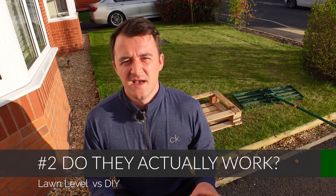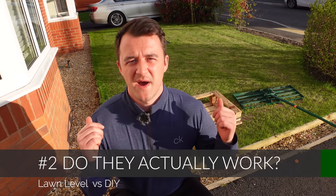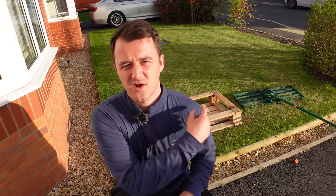The second comparison is usability. I'm going to dump a couple of piles of sand on the lawn and do a couple of drags with both tools so you can see what's going on.